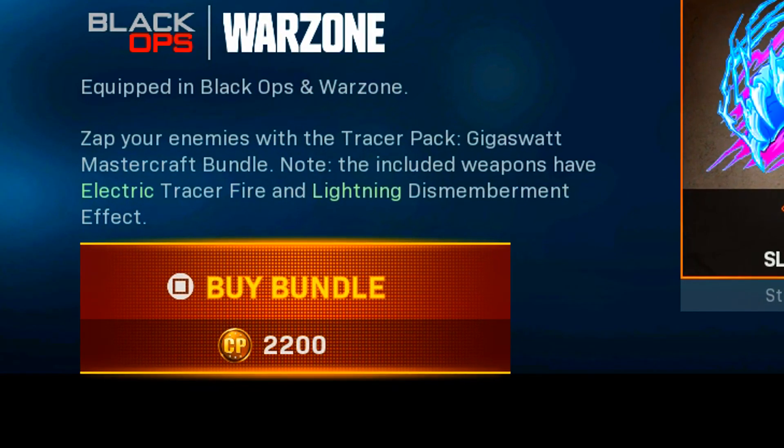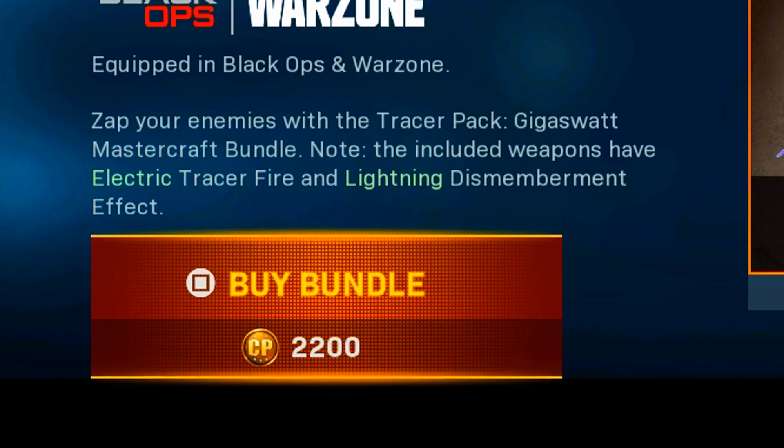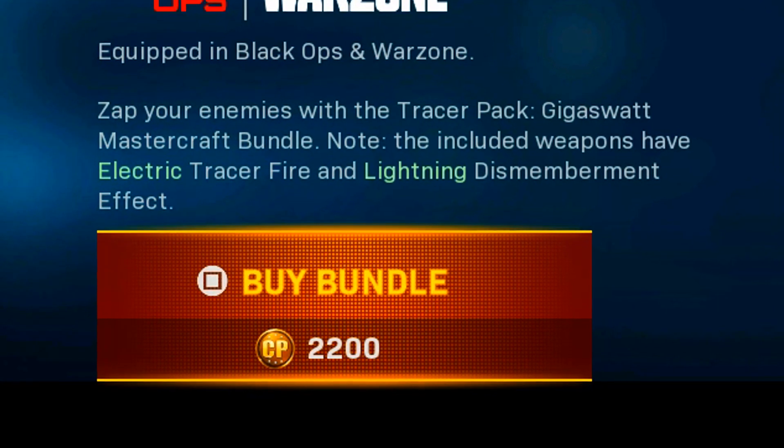The two weapons included in this pack have the new electric tracer fire and lightning dismemberment effect, and you can pick this one up today for 2,200 COD Points.